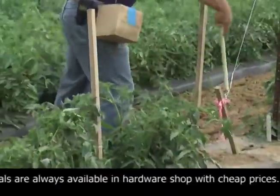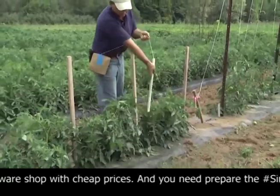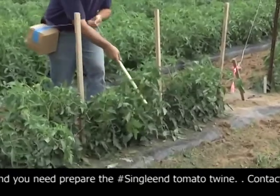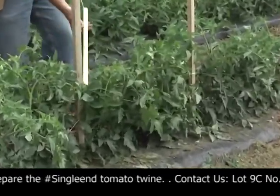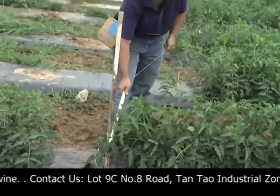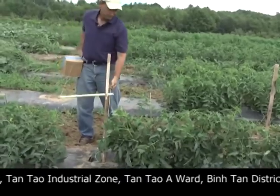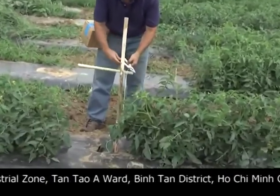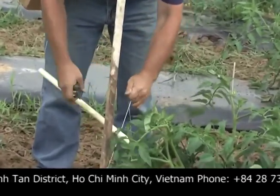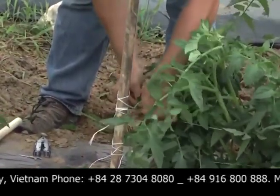When we get to the last stake, we might take a couple of extra turns. Now we come back going around on the alternate side. When we get to the end, a couple extra turns with the string, and then we can cut it and tie it off.